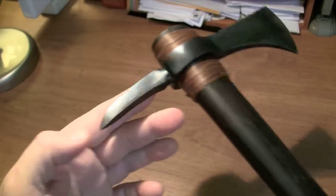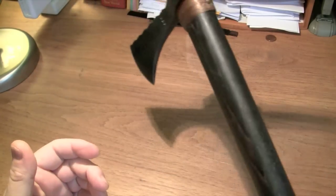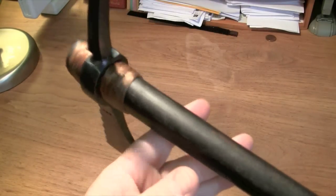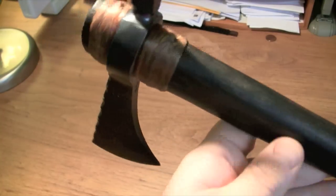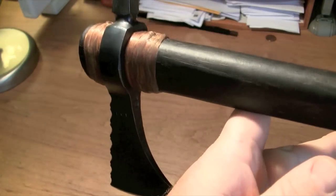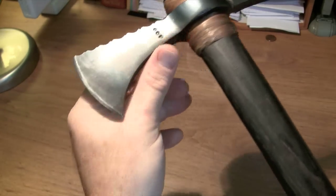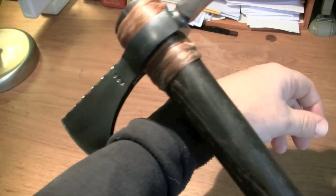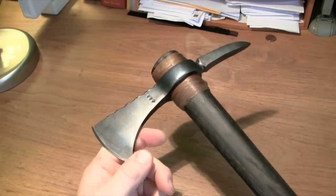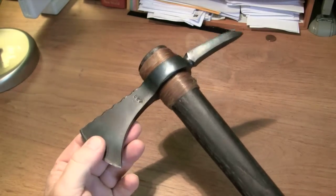I'm gonna take it out and do some throwing with this — we'll do a video on it. The handle is 18 inches long and it's balanced just beautifully. It balances right about here, sort of just below the point of the blade. I want to point out something about the beard — that's very useful because you can actually grab with that. You can grab something and pull it towards you with that, whatever that might be.